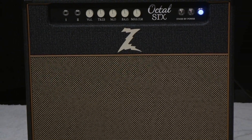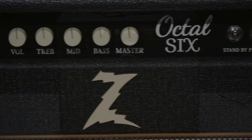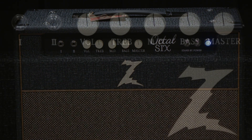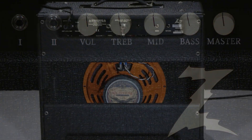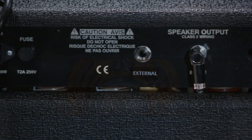Vintage and modern, clear, balanced, tweed-like tones from the Dr. Z Octal-6. The amp will bring you to a smooth overdrive and distortion, and still provides sweet, singing, clean tones — all in a self-biasing 28-watt package.